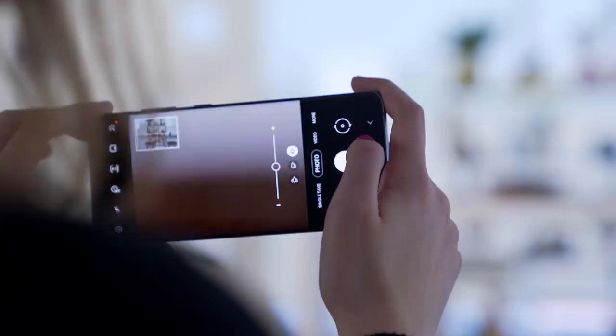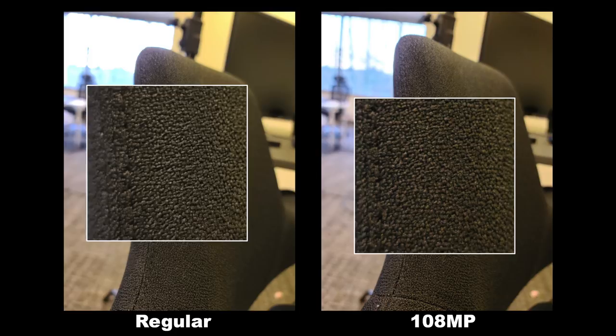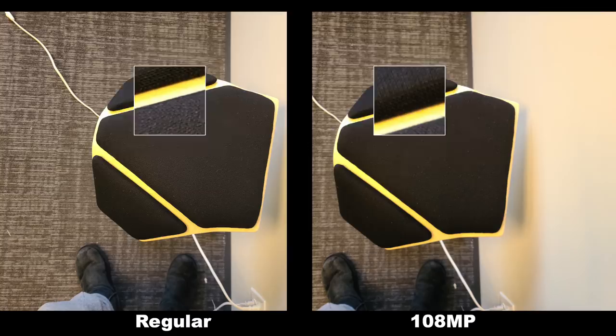Final note before we jump into image number one: the S20 Ultra has a 108 megapixel mode, which is crazy. You can definitely see a difference in detail when you zoom in between the 108 megapixel photos and the regular photos. I'm definitely going to test that in an upcoming video, but for the photos in this video they were just taken in the regular megapixel mode. Now let's dive into image number one.